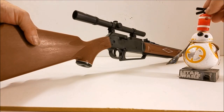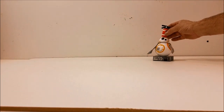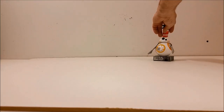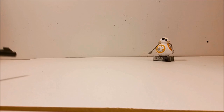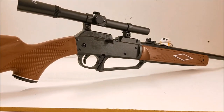Yeah, actually BB-8 offered to have it shot off his head, so we'll set him up. Yeah, that definitely had some good power so I'm going to take this outside and see about some target shooting.